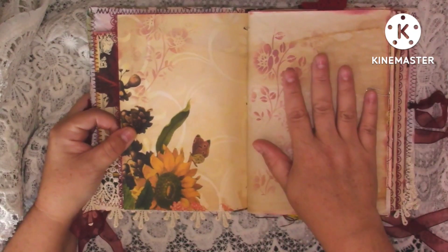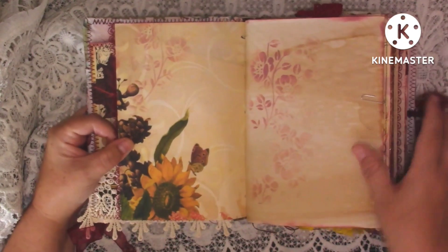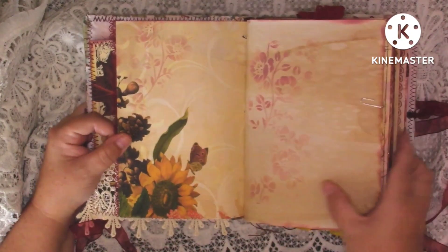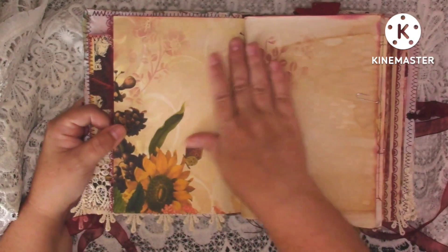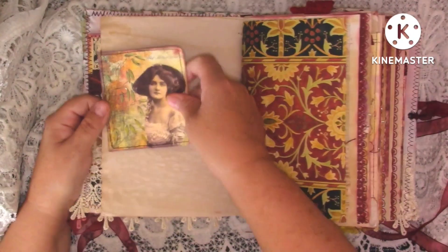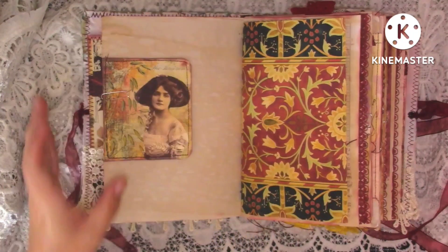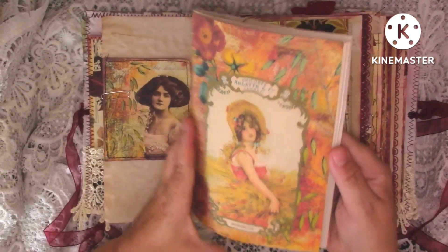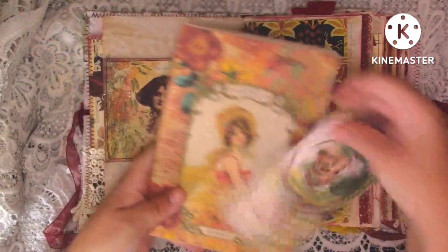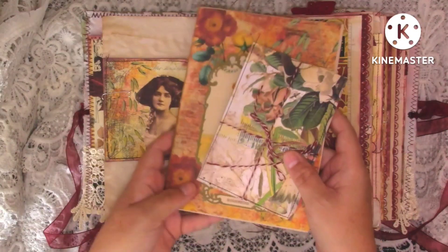We've got a kit page, just a little bit of lace down the side. It's not as chunky as the ones I'm making at the moment - obviously I've progressed a little bit from last year, but it's still a lovely journal with a lot of pages. There's quite a bit of journaling space and I've made a little notebook with 10 pieces of coffee dyed paper giving you 40 sides, and I've made a little envelope with some of the ephemera left from the kits.